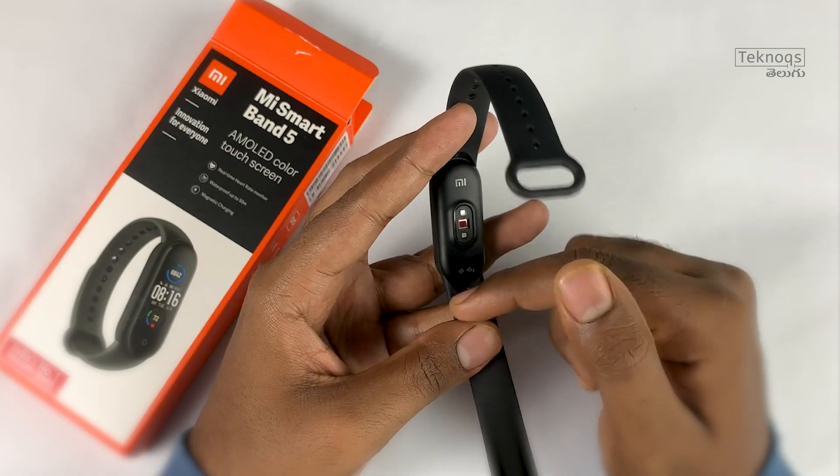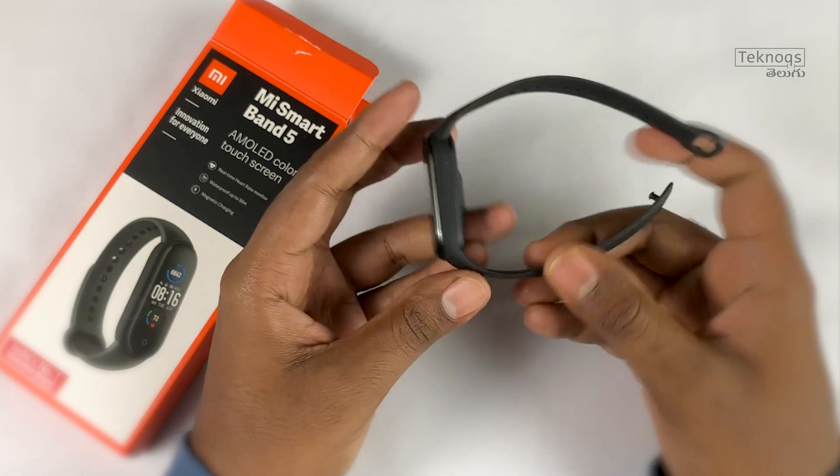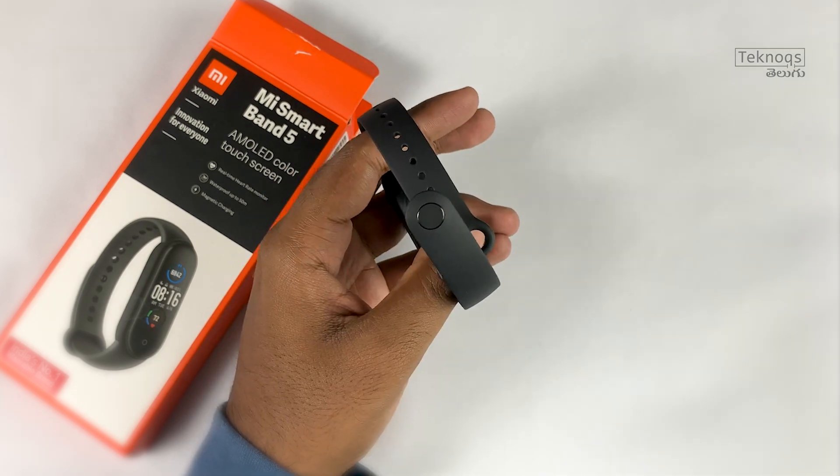There is a magnetic charger connecting point on the band. It has a separate charging bed, so the band is detached and charged separately via the magnetic charger.